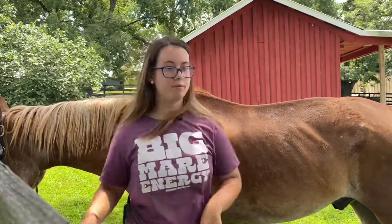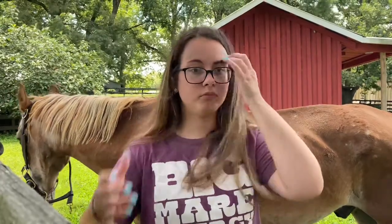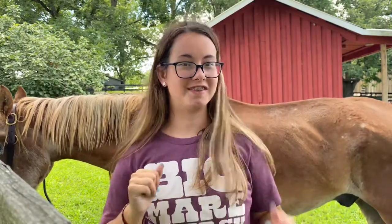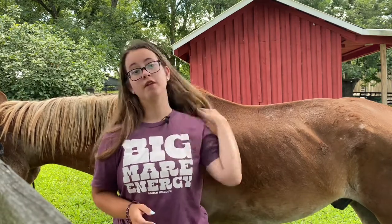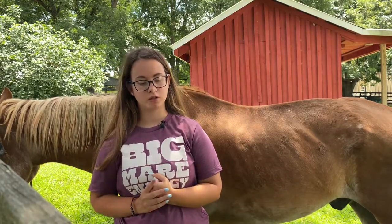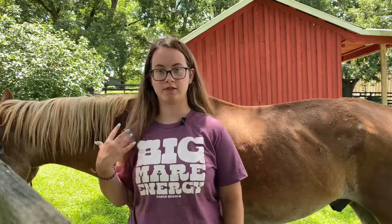Here with me I have my old horse Rodeo. He is 28 years old. I'm not riding him much anymore, but he's still kicking, so that's a good thing. I'm going to use him for a demo today. I'm going to show you how I groom my horse and how I tack up. I'm hoping my next video will be different types of barrel racing drills and how to improve your turning and speed.